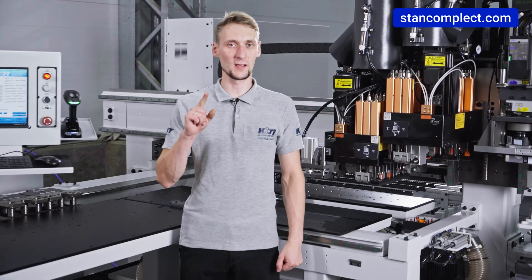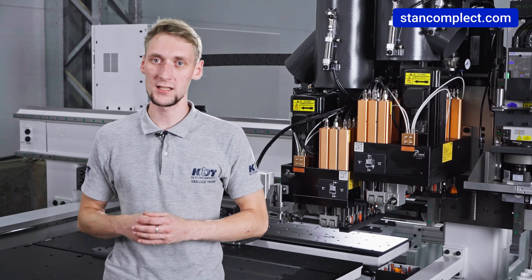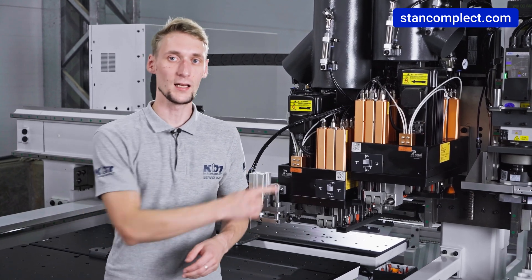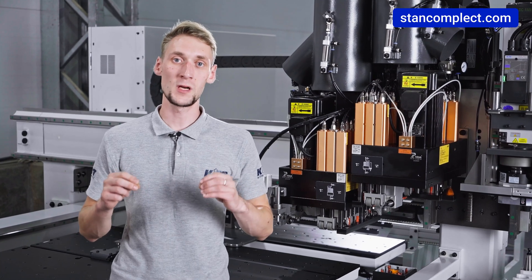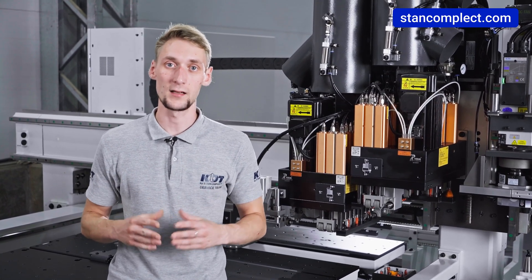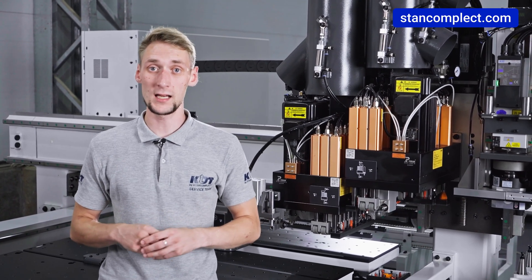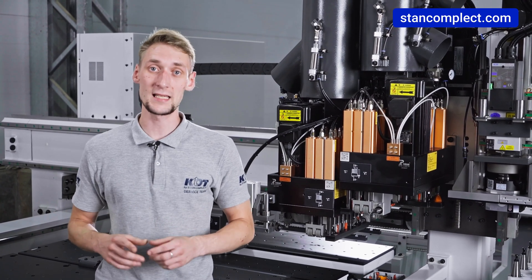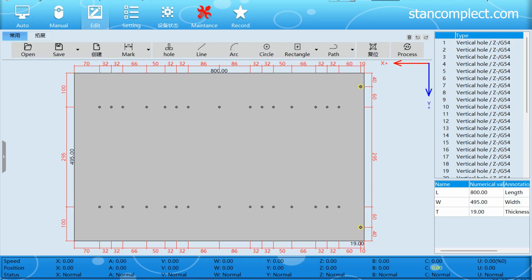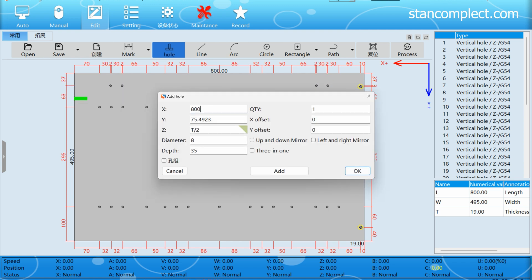The KDT range includes drilling machines with two and three drilling heads. The purpose of the third head is to reduce the overall processing time of a part. This is especially noticeable when you need to make a large number of holes in a workpiece – for example, perforations for shelves. To demonstrate the difference, we prepared a test using a workpiece 800 by 495 millimeters in size with 40 holes.